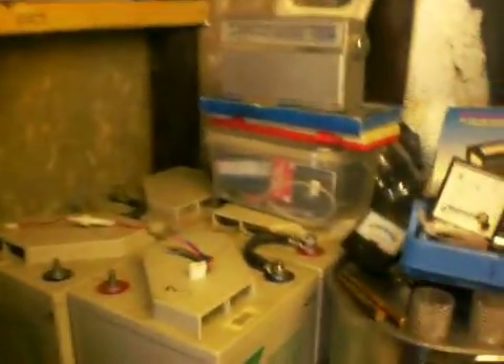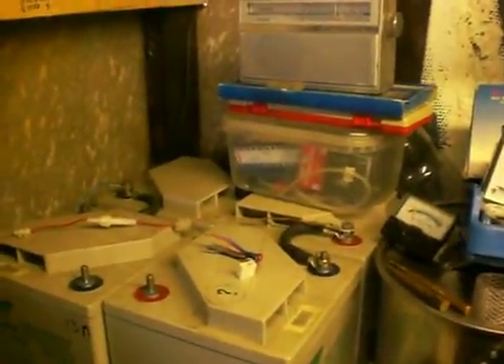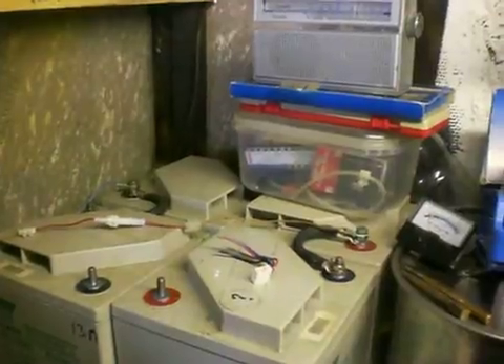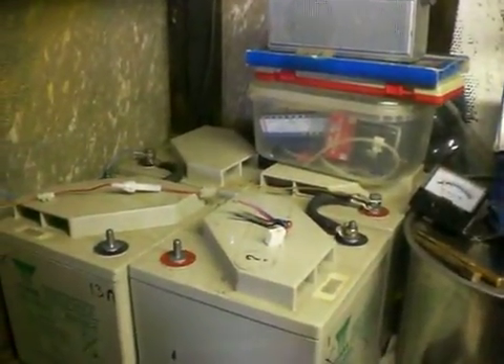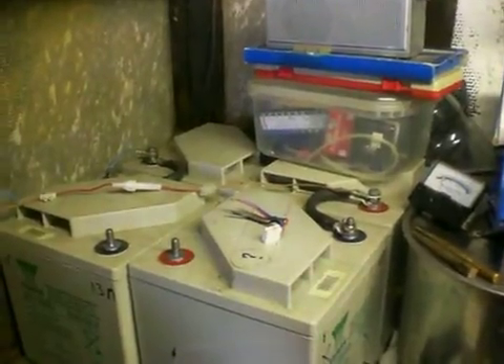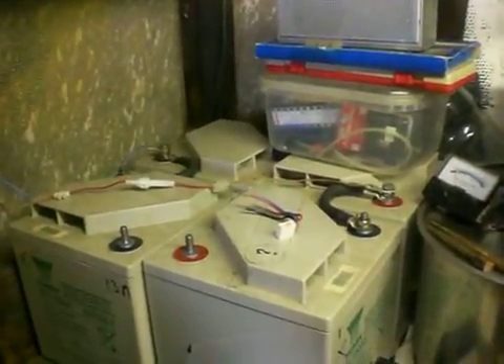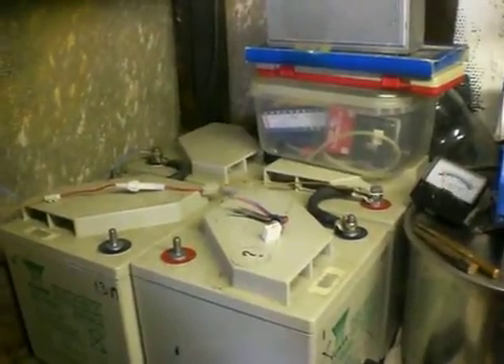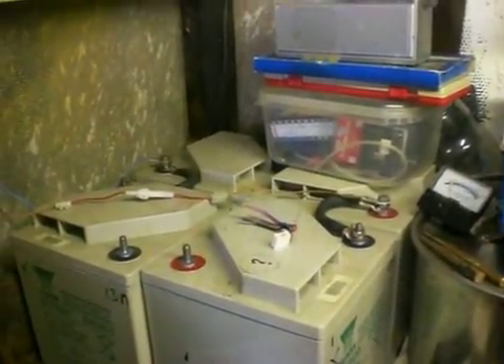The power for the actuators that move the panels is basically using two of the batteries from this bank of 24 at the minute, but what I'm going to do is put a power supply on the board — a 12-volt regulated one that will run the actuators. A 5-amp little power supply would probably do it. I need a regulated 12-volt.